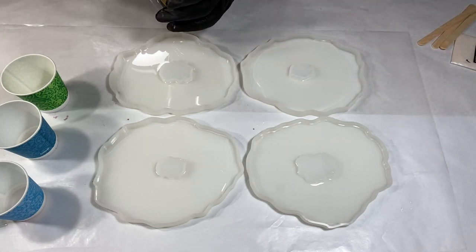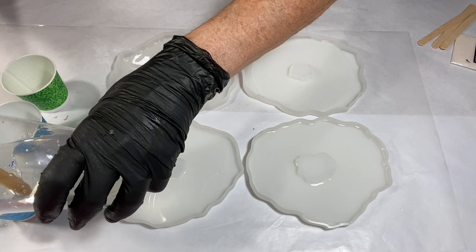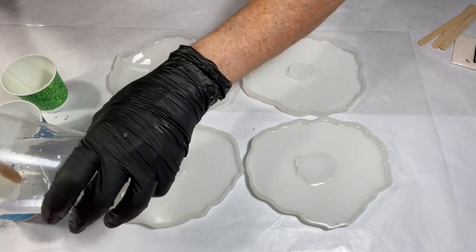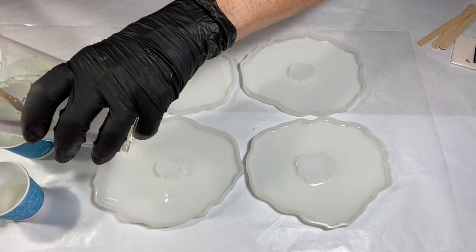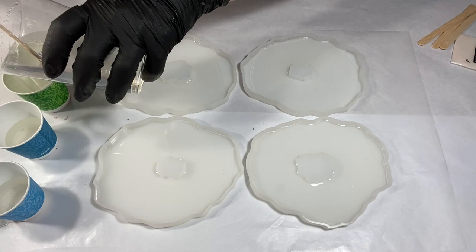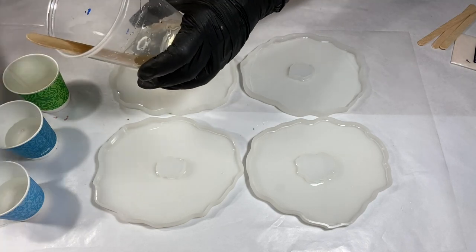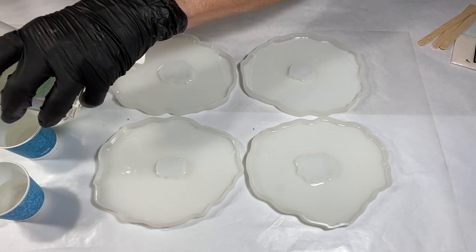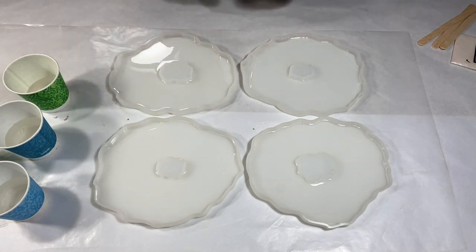You can see I'm pouring some clear resin into the molds, and I'm also going to pour a little bit into my cups for my colors. I'm using three colors, and I also have a little bit of resin in another cup for glitter — not much, just to add a little bling in there.